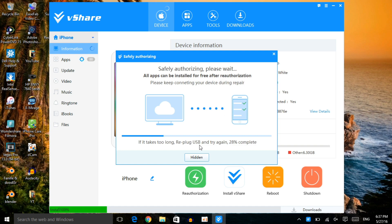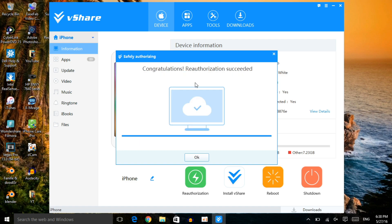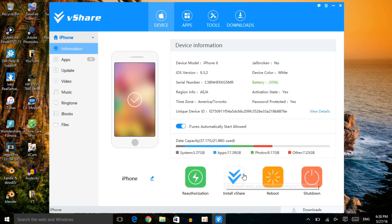Once you connect your device to the software, it should automatically install vShare onto the device. If it doesn't happen automatically, you just need to click 'Install vShare' and you'll be good to go. This authorization step is very important — once it authorizes, it means the apps and games will no longer crash or redirect to the App Store. Once it finishes, click OK.